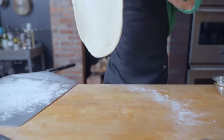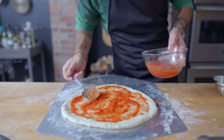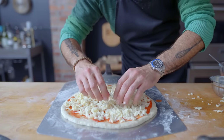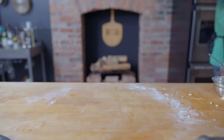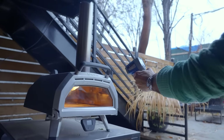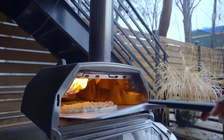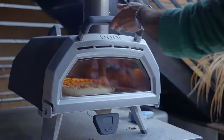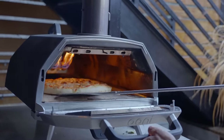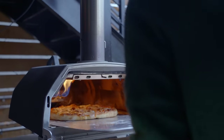Once stretched out as thin as humanly possible, place it on a generously floured pizza peel, applying a thin veneer of sauce — there's nothing I can't stand more than an oversauced pizza — and a generous sprinkling of freshly grated, low-moisture, full-fat mozzarella. You can max out your oven with a pizza stone, preheating it for a full hour before baking, but this being a New York-style pizza, it prefers a comparatively sweltering 700 degrees Fahrenheit, much more easily and safely achieved in an Ooni pizza oven. After five to seven minutes with several rotations to ensure even crust and cheese browning, you should end up with a really solid New York-style pizza.